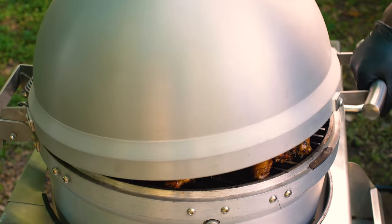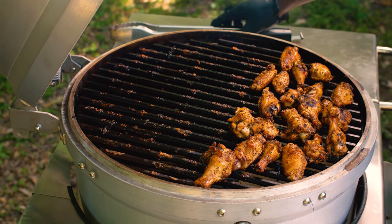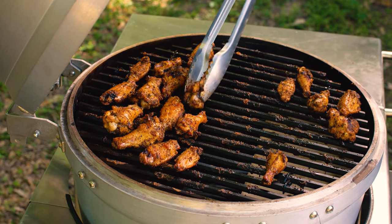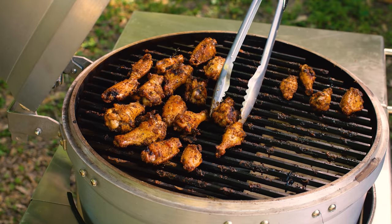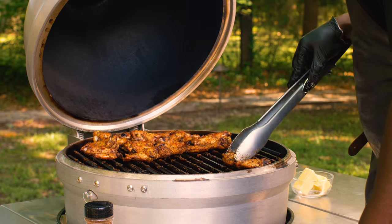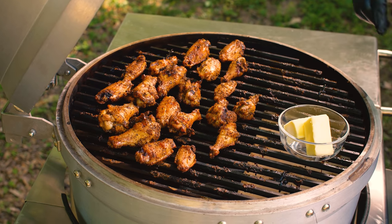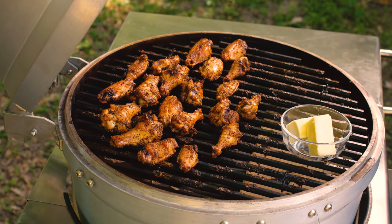Everyone loves an amazing bite-through crispy wing, but how do you achieve it? We cooked our wings at roughly 300 degrees for the majority of the cook — 30 to 40 minutes. Then when it came time to move those wings over to our sear side, because that fat has become nicely rendered, we keep them there for roughly five to seven minutes. Let that high heat crisp up and tighten the exterior of our chicken wing, get it nice and crunchy — so much so that even after you toss your wings in sauce, you still get that crunchy bite-through sensation. And while these are getting that final bit of crunchiness, I'm going to toss on one stick of butter right up front and let it melt down as we start working on our sauce.